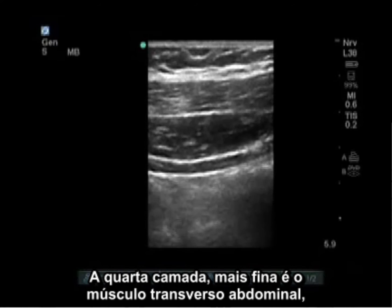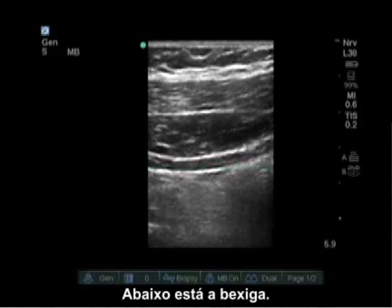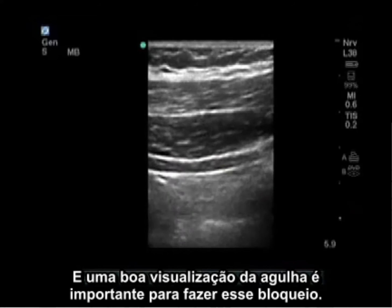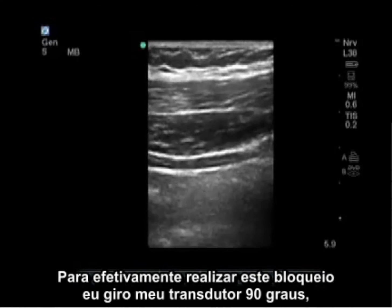The thin fourth layer down is the transversus abdominis muscle. Below that is bowel. It's very important to note that we are getting very close to bowel, and good needle visualization is important for doing this block.